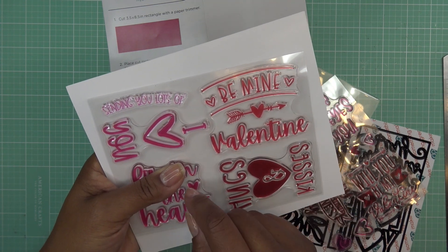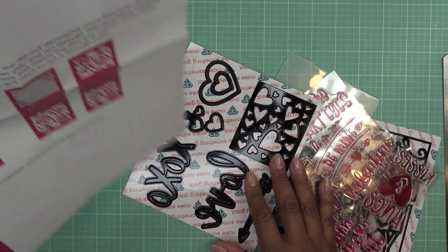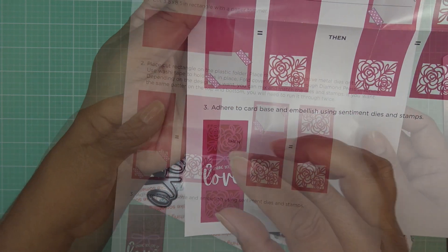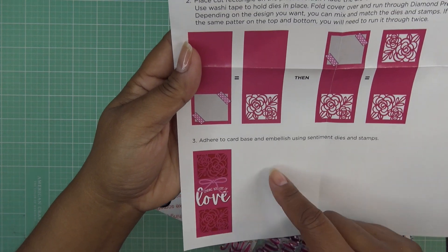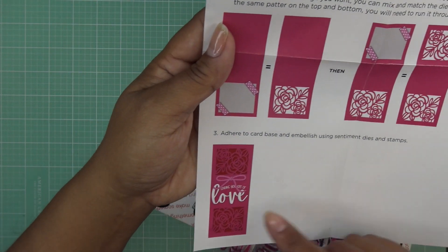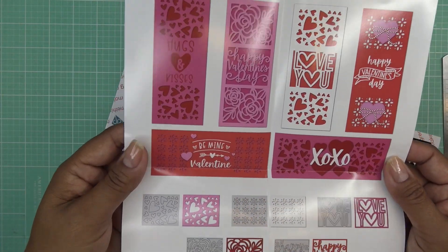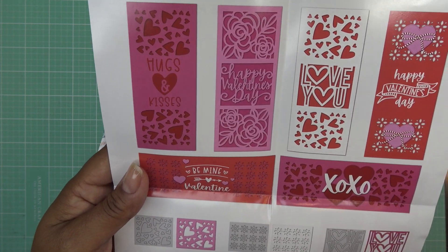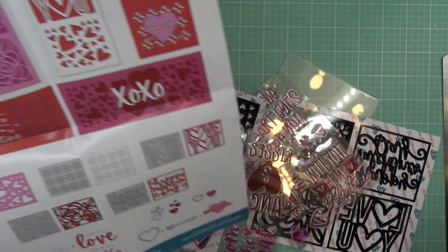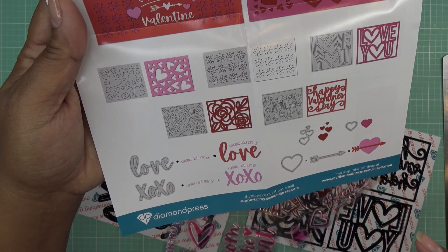Be Mine Valentine — so cute, very sweet. Looking at the instructions, you're just going to pick a couple of the dies and pop them on there. The reason you leave the middle one open is so that you can do your sentiment or whatever else you'd like. It's meant for you to put your top and bottom designs — mix and match them — and then put your sentiment there. You can probably also tuck in some of the smaller accent dies as well.